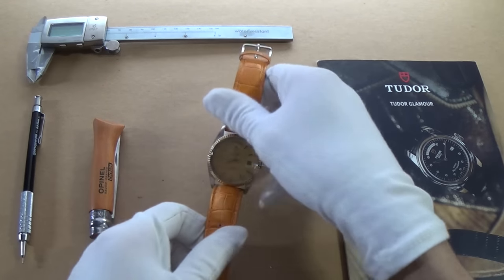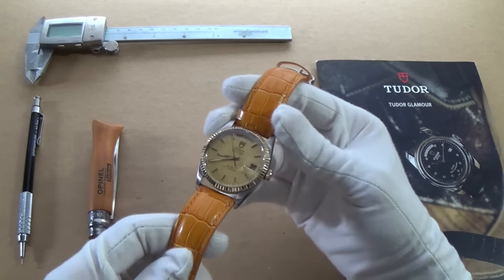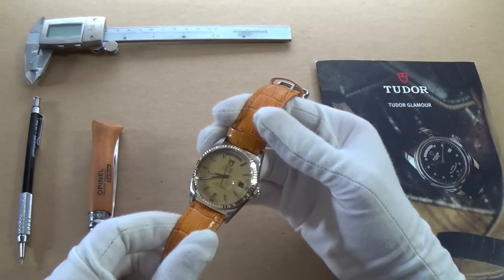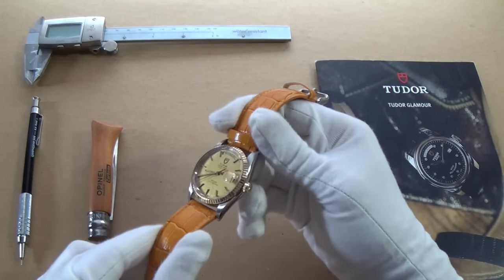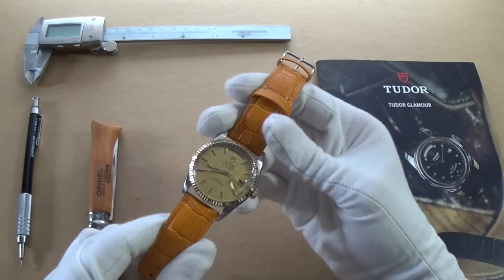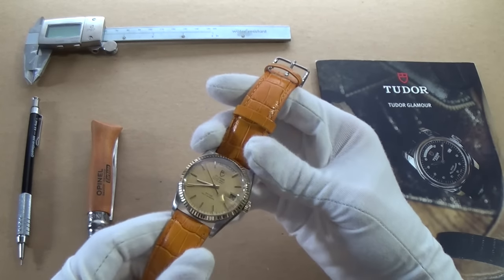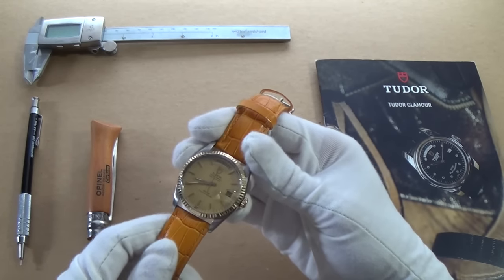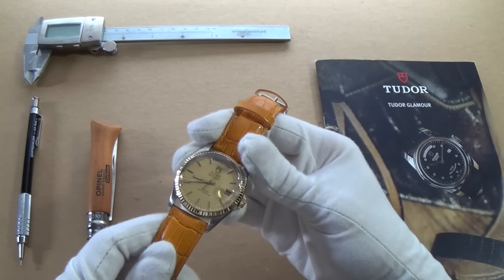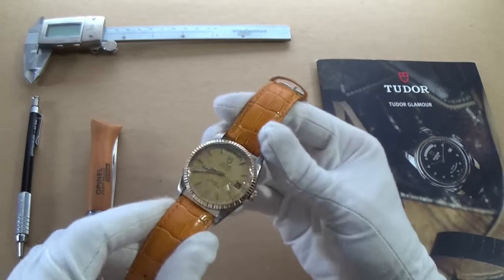Let's have a closer look at my little Tudor Day Date. This is reference 94614 from the early 80s, and this particular model is actually from my birth year, 1983 — it's fate, it was destined to be mine. I wasn't really looking for a two-tone watch; personally I think two-tone watches are a bit dated. They are very indicative of the 80s — the Harry Enfield 'loads of money' generation, the Thatcherite era, the American equivalent being Gordon Gekko in Wall Street.